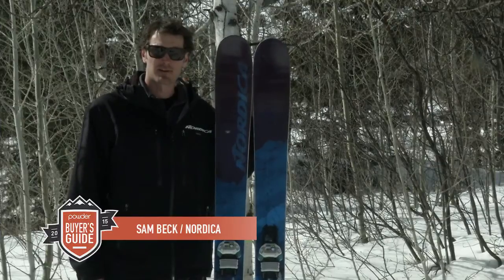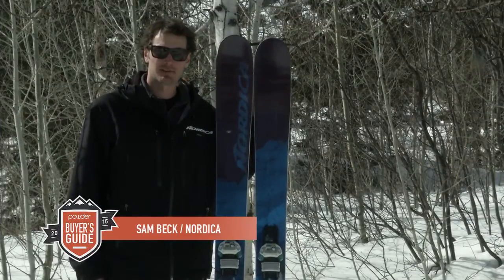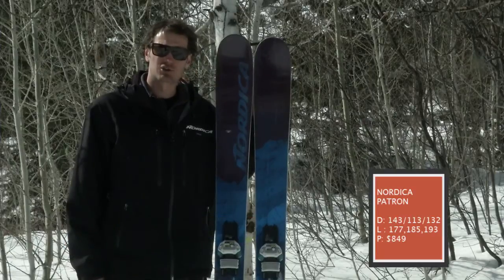What's up guys? Sam Beck here from Nordica at the Powder Magazine Test for 2014-15. Having in my hands here the new Patron.